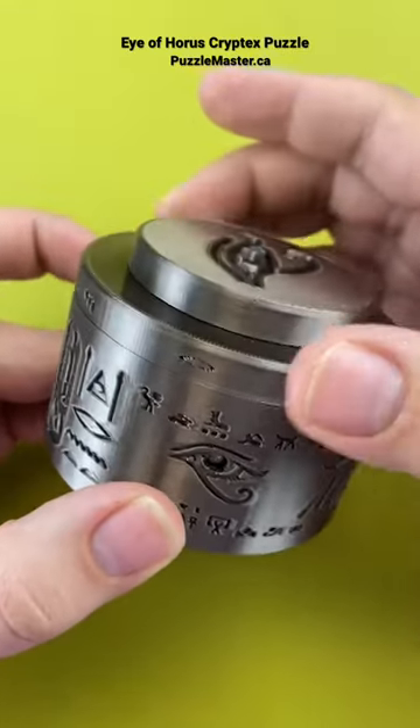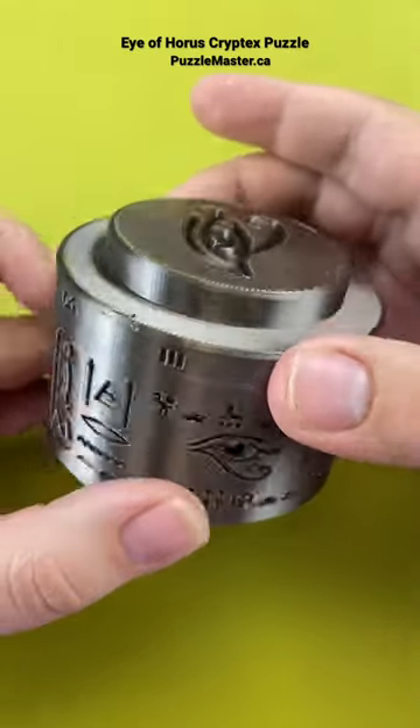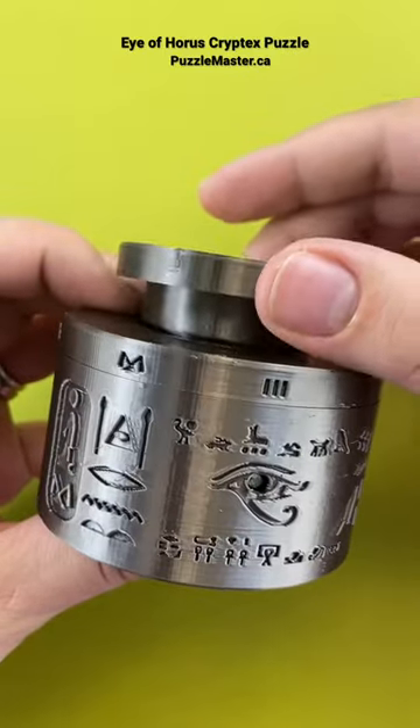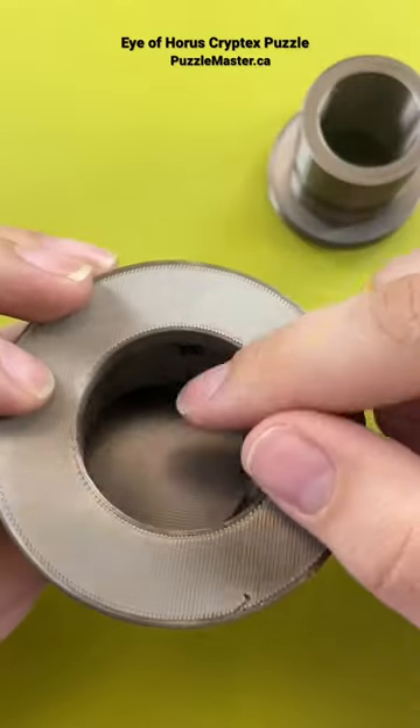We'll keep turning this and see what symbol we need to use next. The next symbol locked in is this three-bar symbol. Once you get the full code completed, you can lift out the cylinder lid — and that is where you find the hidden compartment.